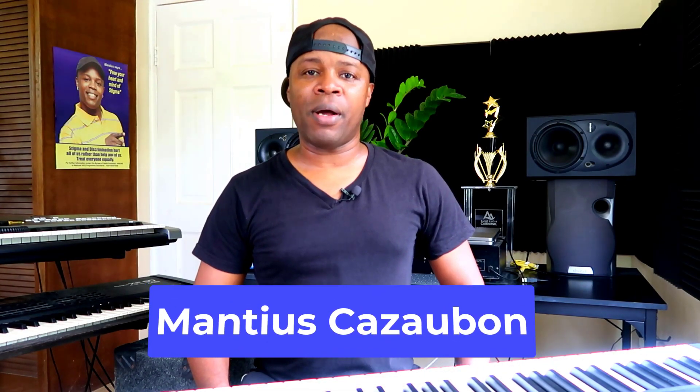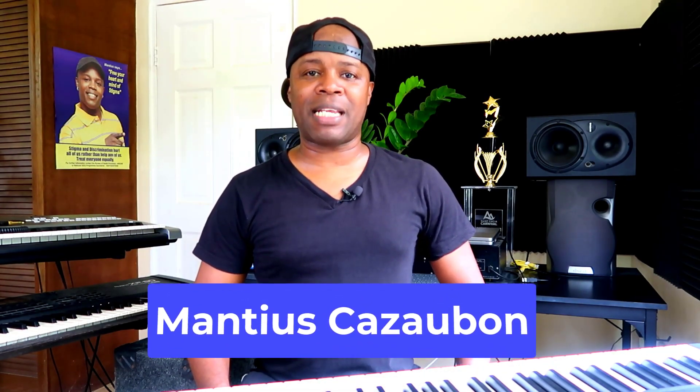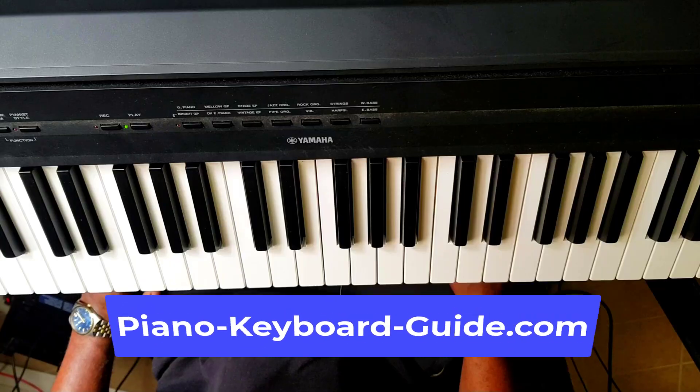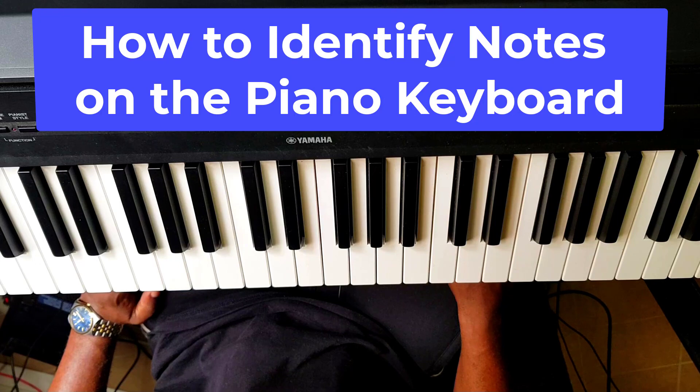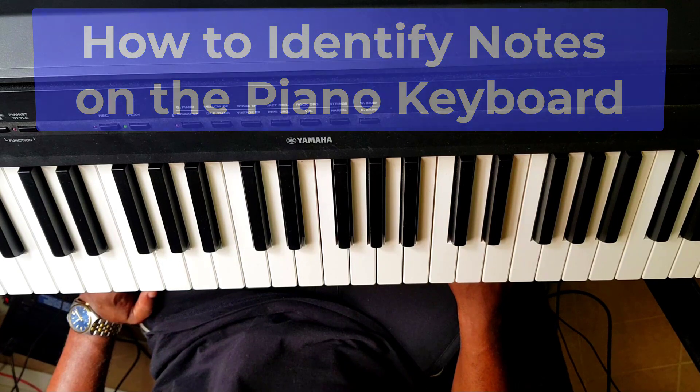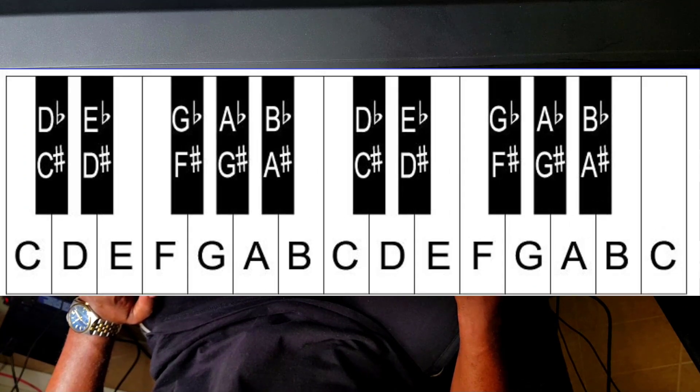Hello, my name is Manchus Kazaba and I am the creator of the website PianoKeyboardGuide.com. Welcome to this piano lesson where you learn how to label all the keys of the piano keyboard — I mean all, every single one of them.